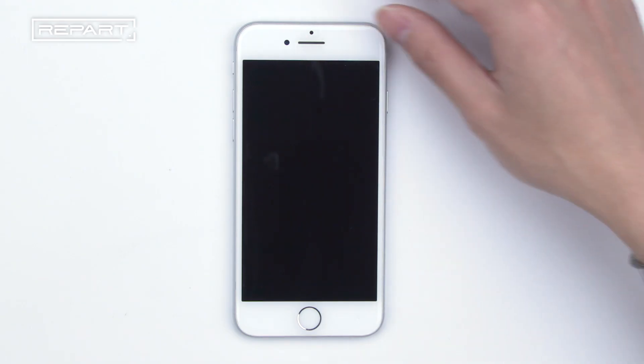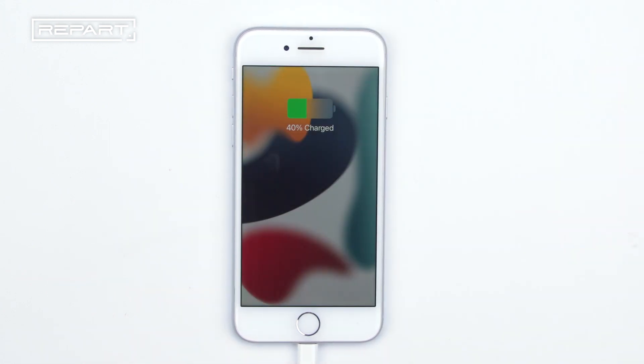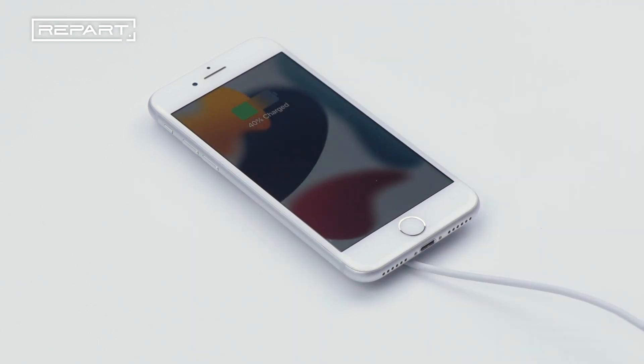The last step is the phone charging test. First is the wired charging test — it's working. Next is the wireless charging test — it's working.